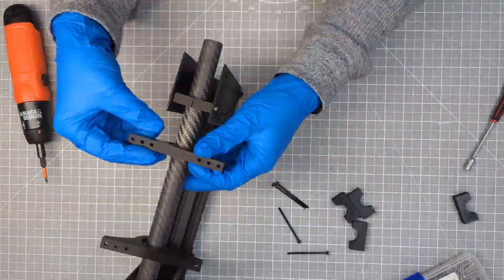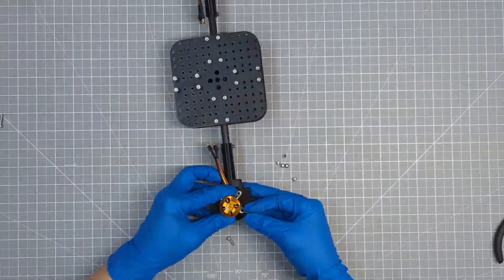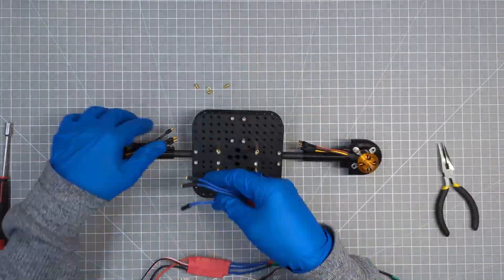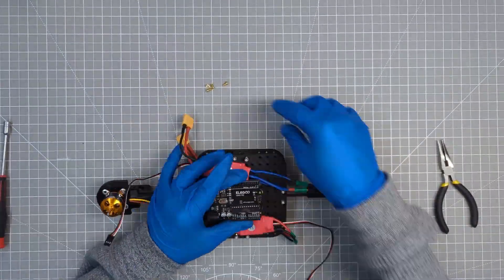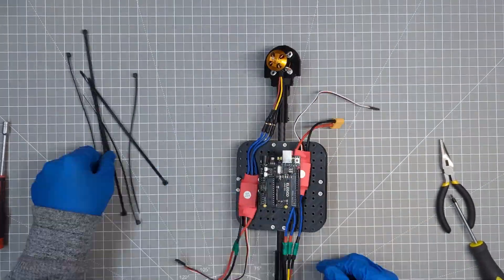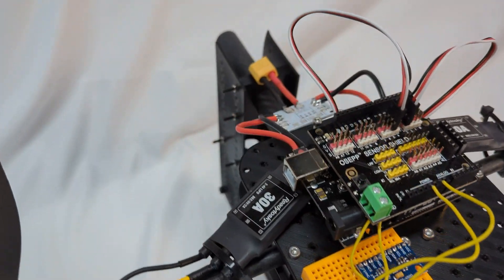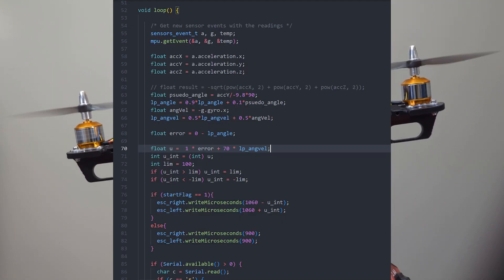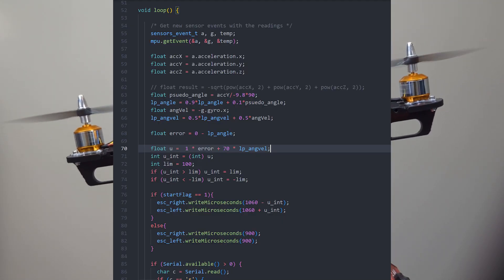For the electronics, I ran into several issues like soldering and mismatched male and female plugs and so on. I totally missed recording all these electronic assembly parts. Despite that, this is the final version. Next, I roughly wrote the code in Arduino. Why rough? Short answer is that I'm lazy.